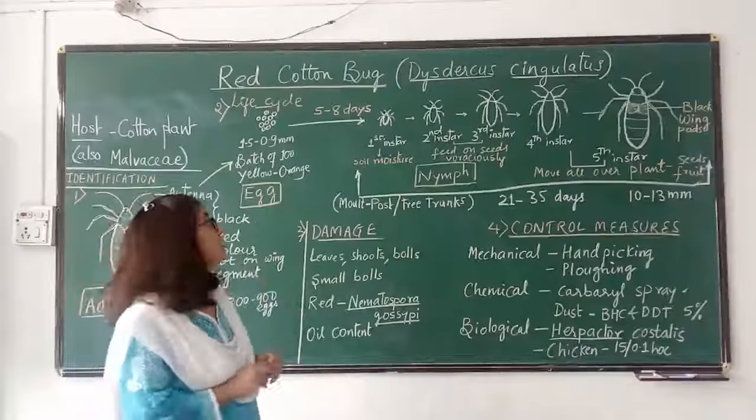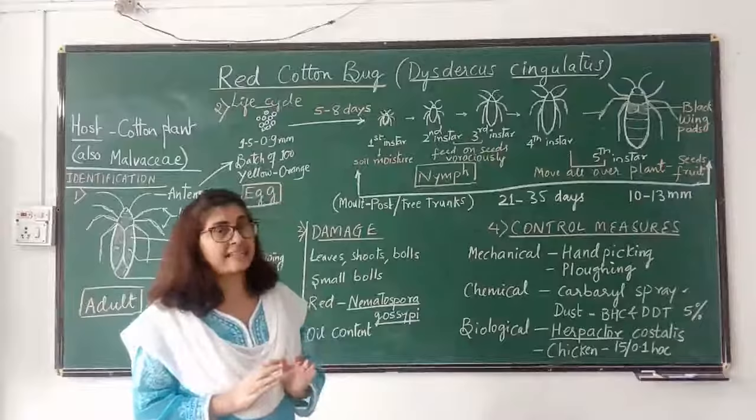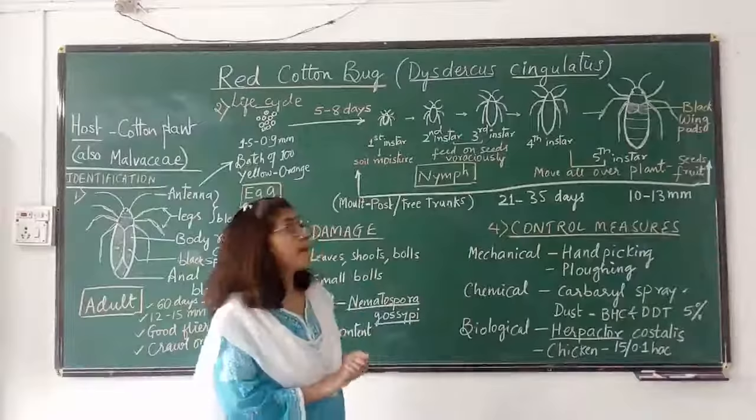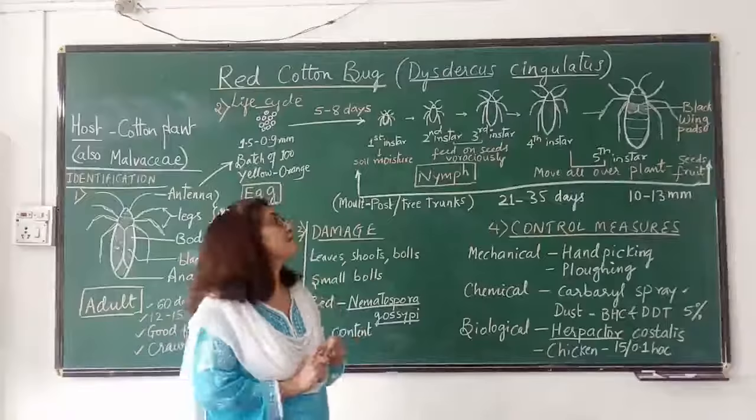The first instar nymph does not feed on anything. It simply aggregates near the empty cotton bolls and remains like that. Moisture is very essential for its survival. After successive molting, the second and third instar nymphs are formed. They are voracious feeders — they feed gregariously on the seeds of cotton and on the cotton bolls.